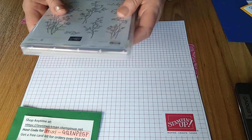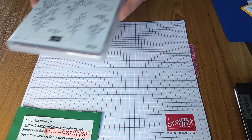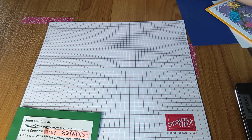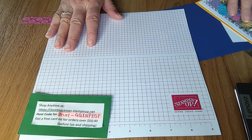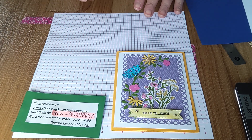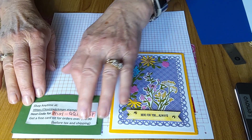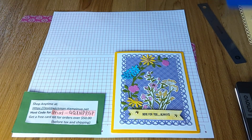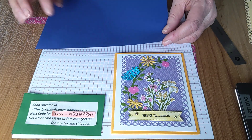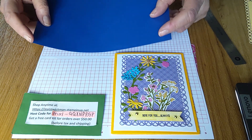Let's get started. I wanted to tell you the dimensions of the cutting you need to do. I don't think I have room for this under the camera, so I'm just going to put it to the side. This is one of the cards I've done with this set — I'm just going to change up the colors a little bit. We start with the base, and that's eight and a half by five and a half. Score it at four and a quarter. I'm using purple for the base.